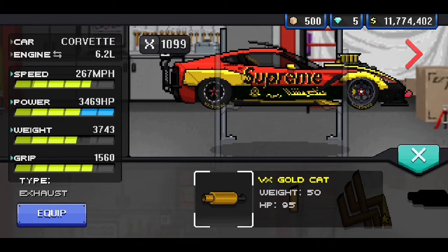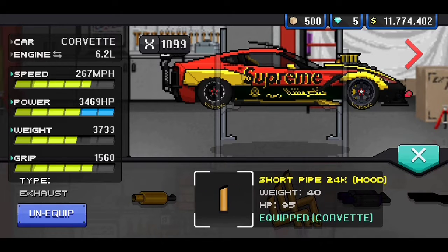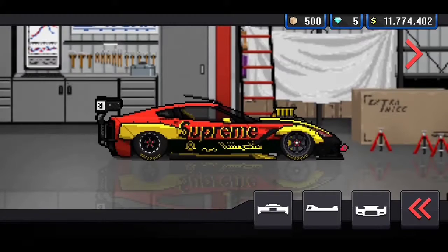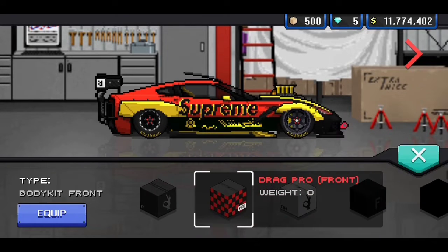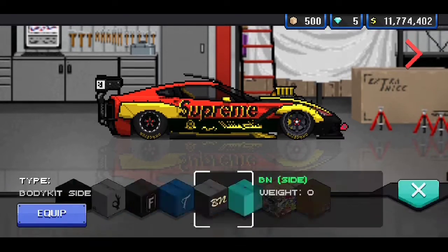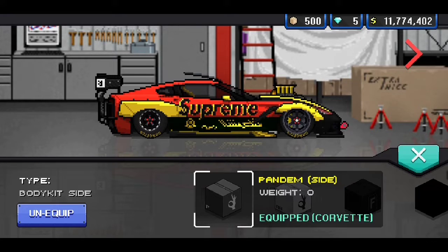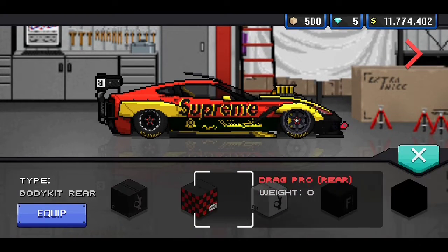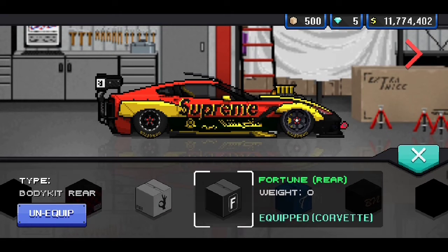And the Short Pipe 24-carat gold hood exhaust — I almost said VX Gold Cat, why do I always do that? For the cosmetics, we've got the Drag Pro for the front. For the side, we've got the Panem kit. And for the rear, we have the Fortune kit.